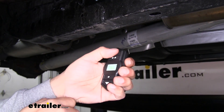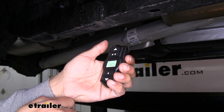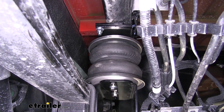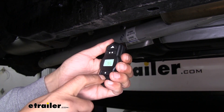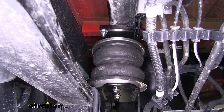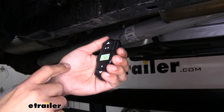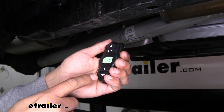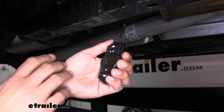We can increase the pressure by pushing the up arrow, or we can decrease the pressure if we need to let some air out. This is a really nice feature because we're not going to have to get out of the truck and manually check the inflation valves for each trailer or different load that we have.